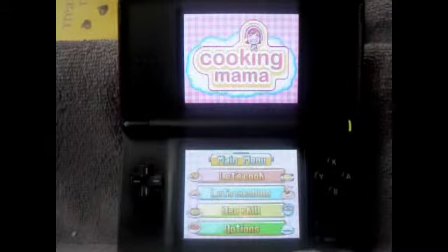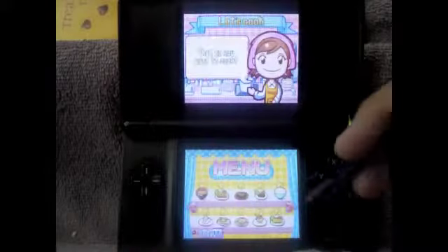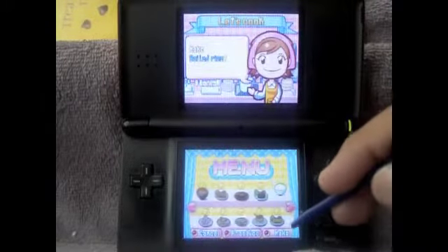Good day everyone and happy Saturday, welcome to more Cooking Mama.